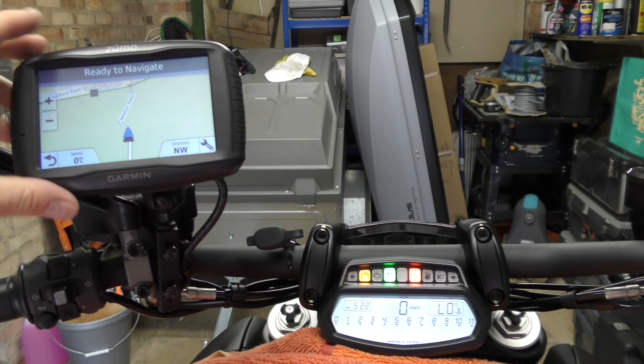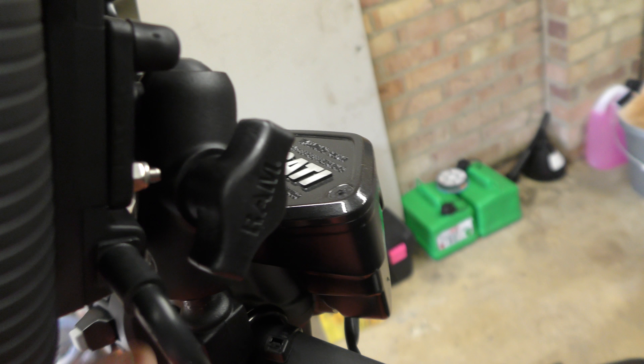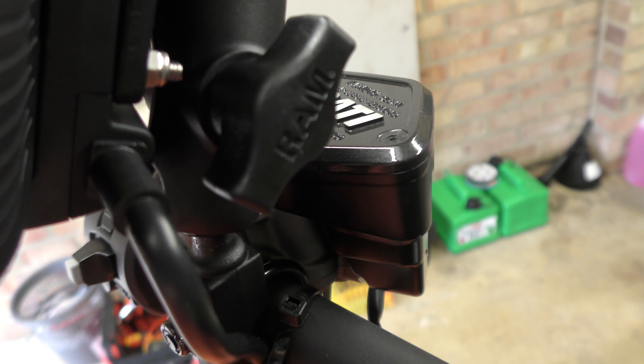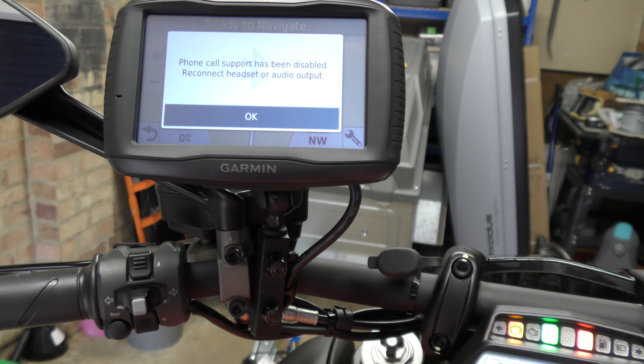Obviously you've got to adjust that to the right position. There is a little thumb screw just there and a two-ball adjustment, so you can get that just perfect.